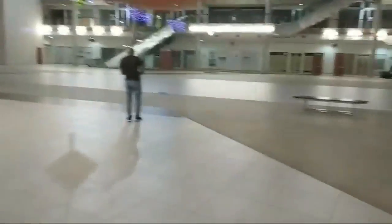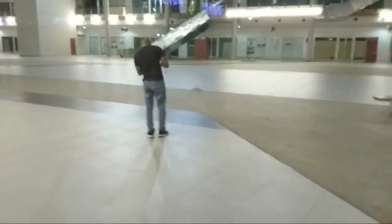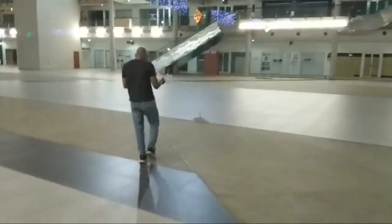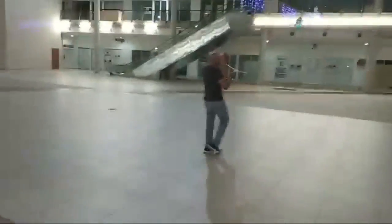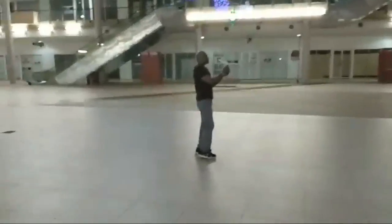Okay, how do I switch the camera around? Let's see if I can launch. Okay, here we go. Mark is going to launch this.